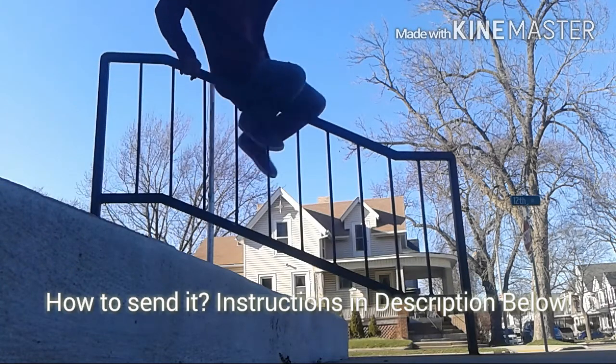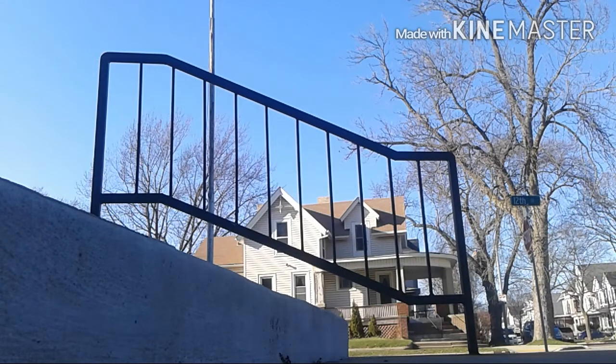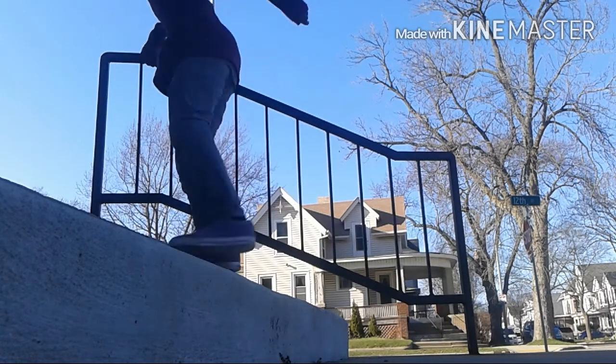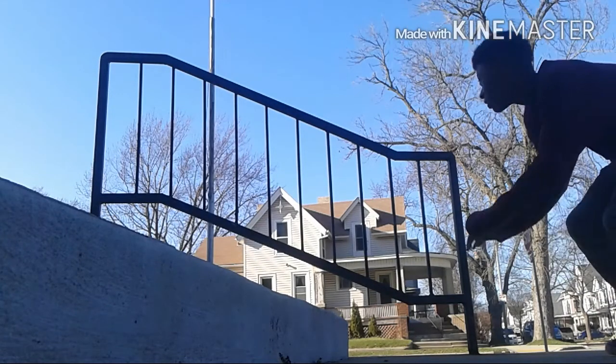Basically what you guys are gonna be doing for this series is sending me videos of you guys doing parkour, and I'll feature it in a slow-mo video and talk about it. My channel isn't that big so I might not get too many videos — I might not even get any — so I might just keep uploading videos of just me doing the clips.